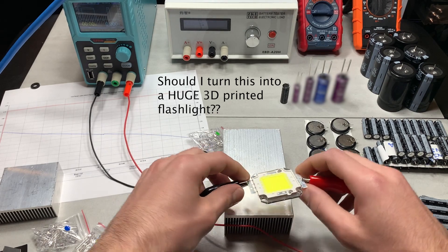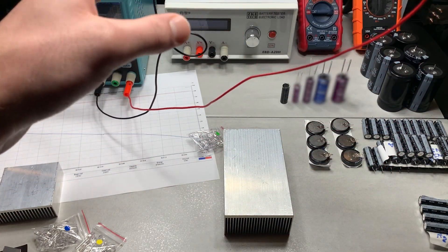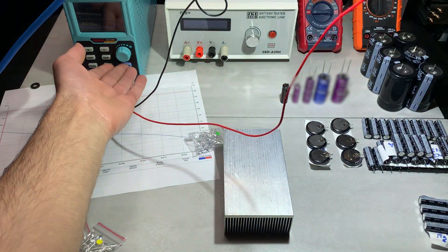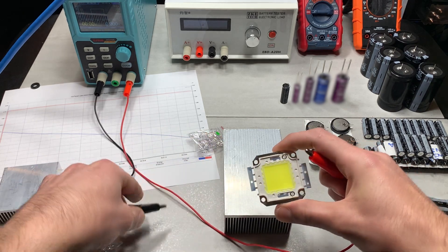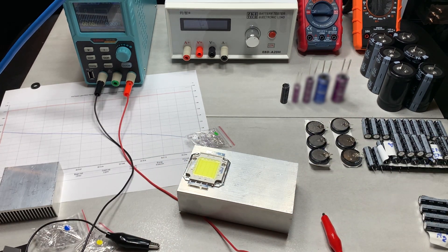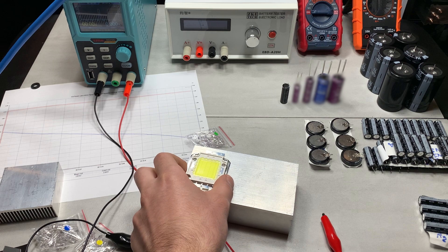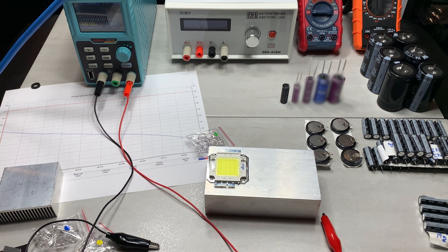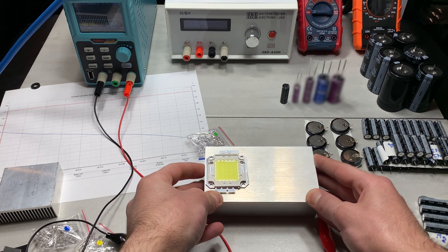Wow, that is a nice light. Let me turn it on upside down so you can see what a lighting solution this might make. Imagine having a bunch of these in a row on a heat sink — that would be very nice. I'm actually going to use these as a lighting solution because that is very impressive. Of course, we'll be testing these with supercapacitors on my channel, so if that's something you want to see please subscribe. Thank you for watching — I'm going back to editing my main supercapacitor video now that I know this works.